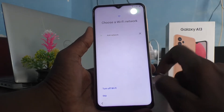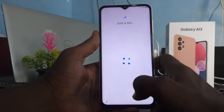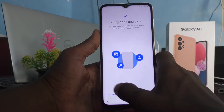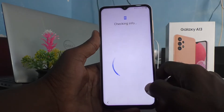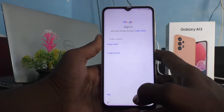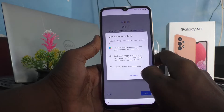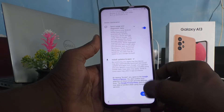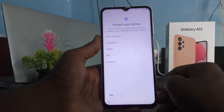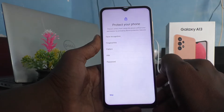Just follow the on-screen instructions and skip wherever possible. Click on Don't Copy. It is checking info. If you would like to sign in to your Google account, sign in here, otherwise skip it.